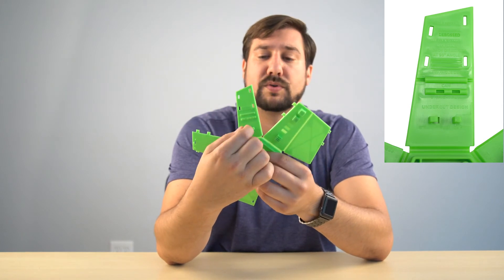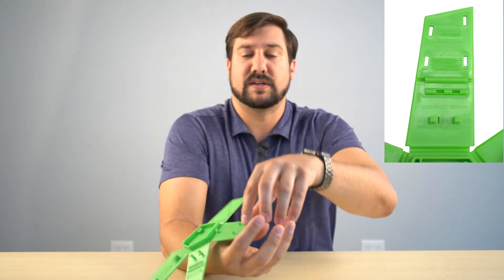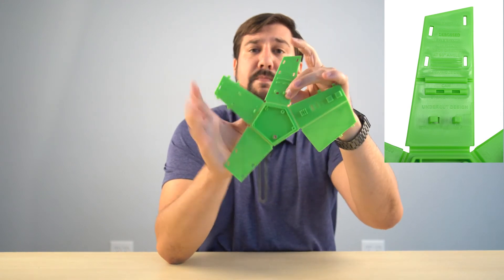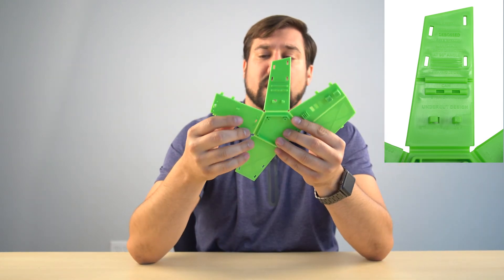Similarly, this snap hook is created with a through hole, so the mold just separates with nothing special going on. Whereas this piece here has a cam that slides in and out — the mold moves up and this piece slides up — which again has a little more cost associated with it.